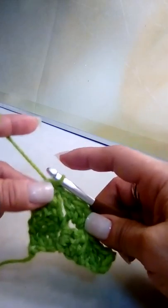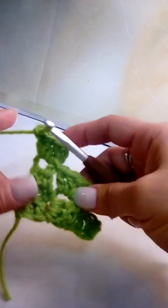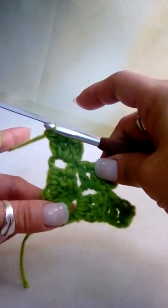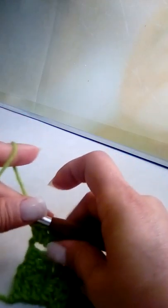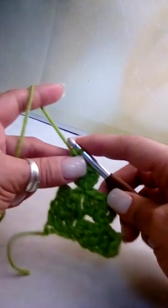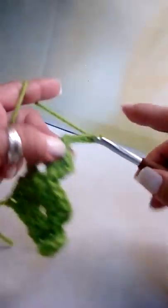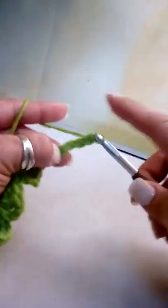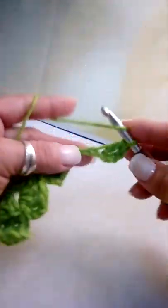Now we've slipped to join and we're doing our last block of our third row — chain up three and make three double crochets: one, two, three. We've just completed our third row. Row one has one block, row two has two, row three has three — whatever row you're on, that's the number of blocks you'll make. The next row will be four blocks total. Still increasing, so chain up six, pinch your third chain, and immediately make a double crochet in that third chain and the two after it.